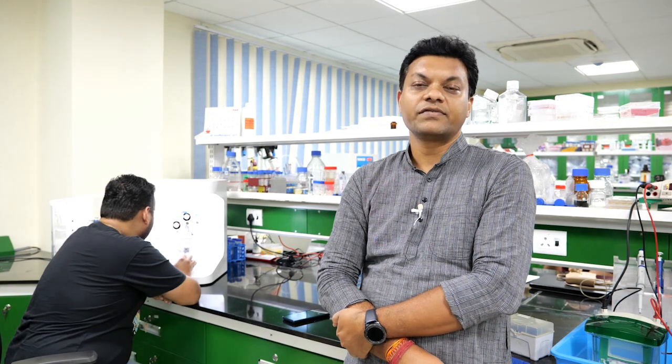Hello, I'm Bhiman Bhimandal. I'm a professor at the Department of Biosciences and Bioengineering and I'm also affiliated to the School of Health Sciences and Technology and also the Center for Nanotechnology.